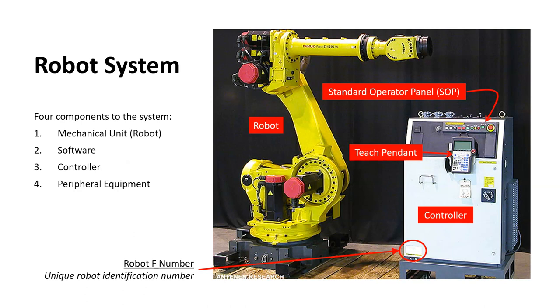The robot system is comprised of four components: the mechanical unit or the robot, the software used to control the robot, the controller, and any peripheral equipment, which includes end-of-arm tooling or any equipment used with the robot. It's important to note the robot F number, which can be found on the bottom left corner of the controller panel. This F number is a unique robot identification number and is always used when calling FANUC for support or assistance.